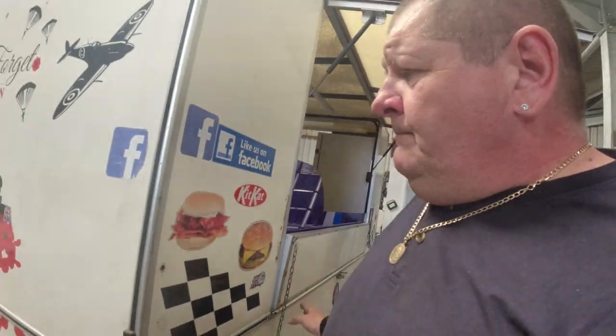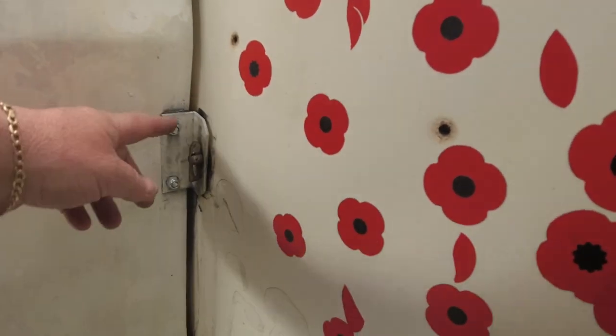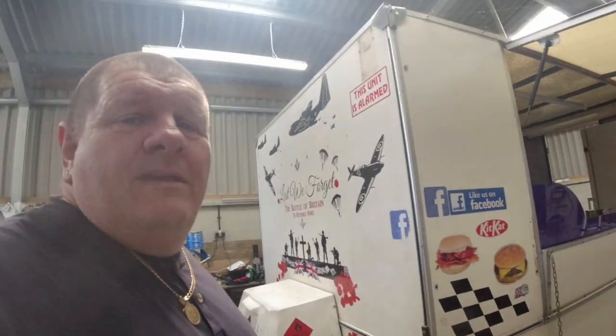The bracket that holds this on — no bolts on it, it was just held on there and this was flopping about all over the place. It was a state. Anybody else buying it would have called it a lemon. Luckily we can do the work, so it wasn't too much of a problem for us.